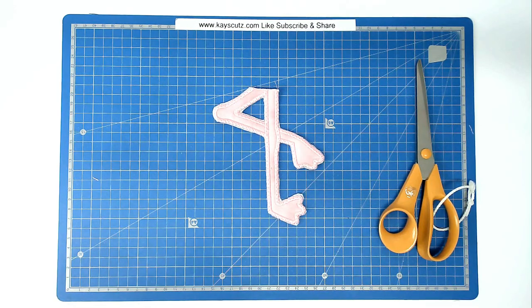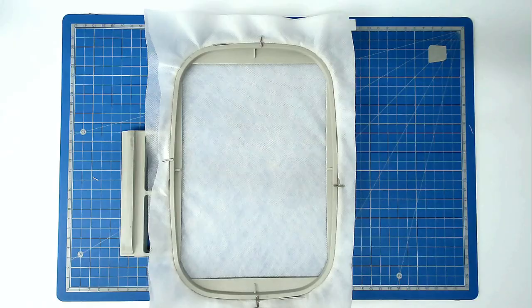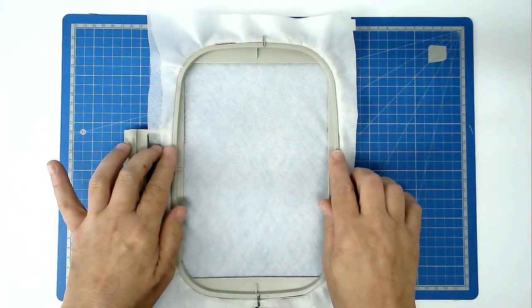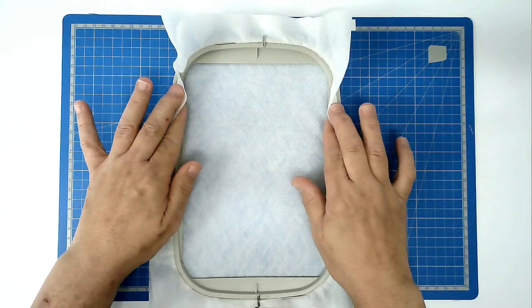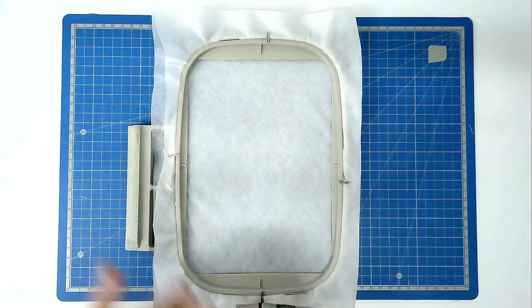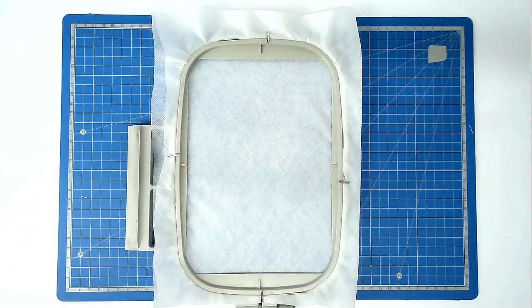That's our first hoop complete. We can now put this aside. We're now going to do the second hooping, so as before you're going to hoop and pin your two layers of wash away stabilizer in the hoop. Load file B into your machine and then you're going to stitch round number one and that's going to give you a placement outline for your batting.